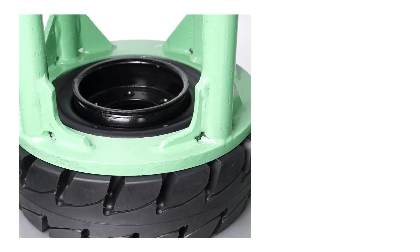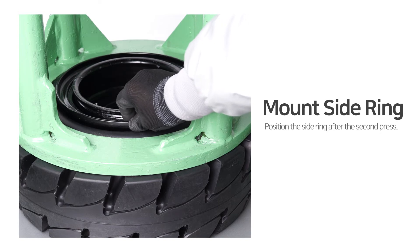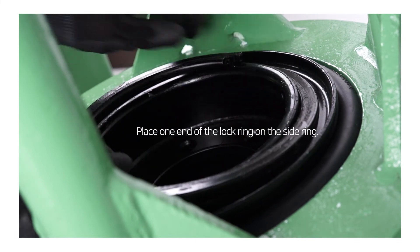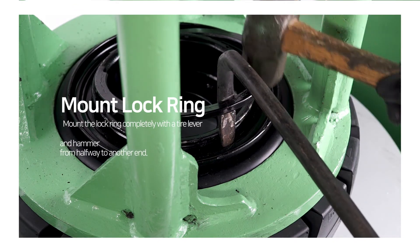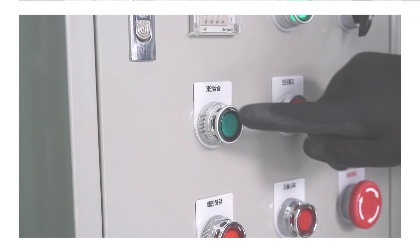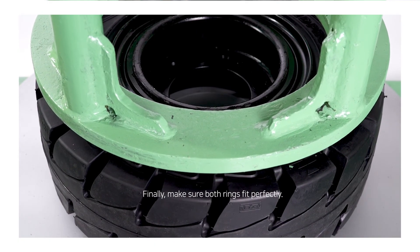Step 3: Mount side ring and lock ring. Position the side ring after the second press. Place one end of the lock ring on the side ring. Mount the lock ring completely with a tire lever and hammer, working from halfway to the other end. Press up and make sure both rings fit perfectly.